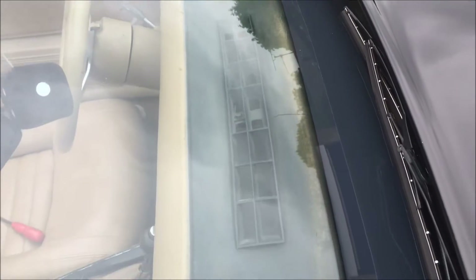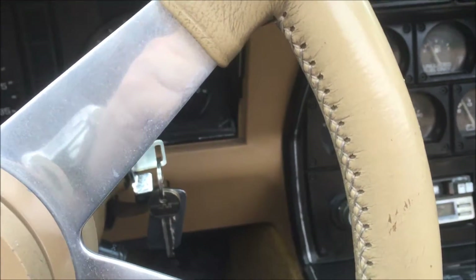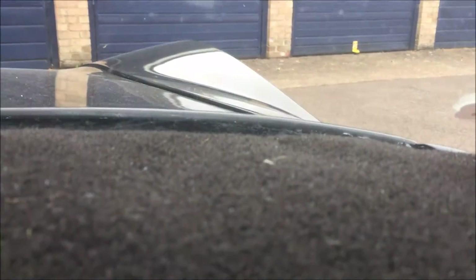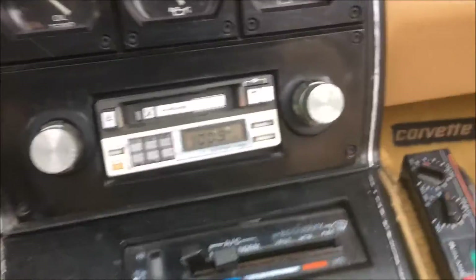As you can see my dash is badly cracked and could do with a replacement, but that's way down the line. Let's see if the speakers work. Unfortunately I've got no aerial connected up at the moment, and I thought I had an old audio cassette but I haven't. But you can hear noise — so I have got white noise at least. I now know the speakers are working. Lovely old 80s stereo.